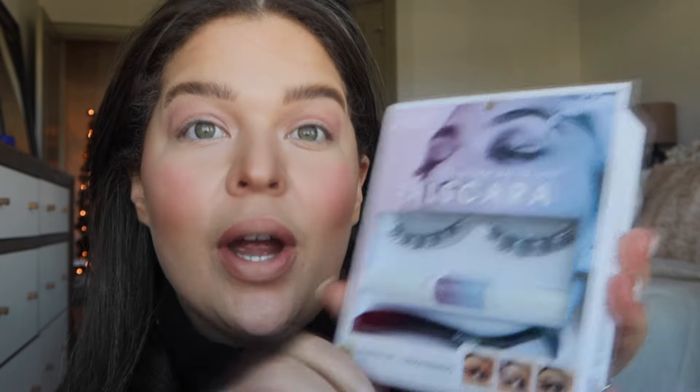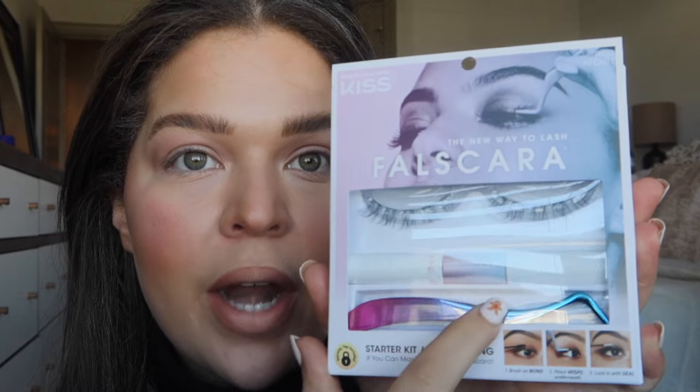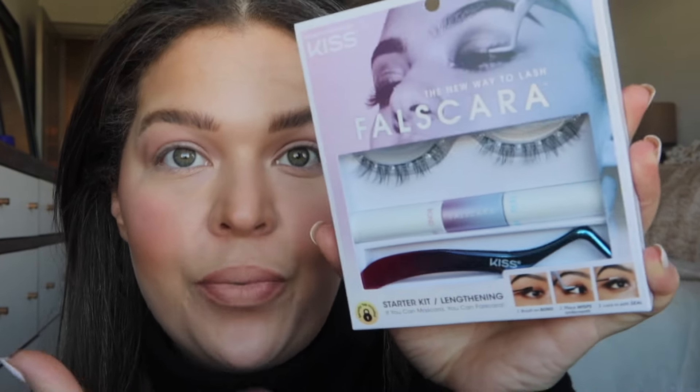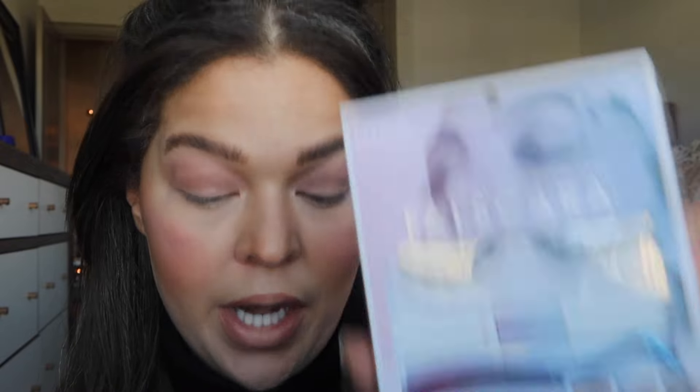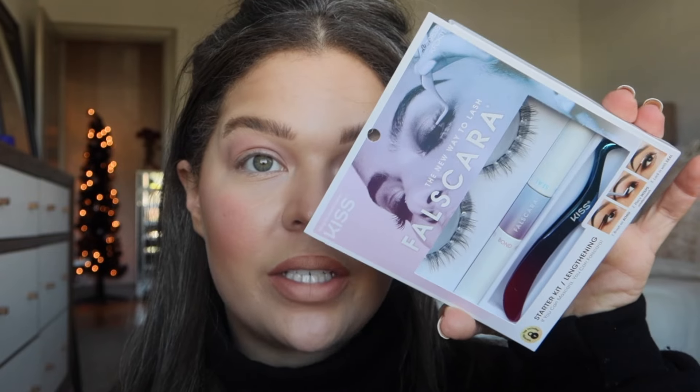All you need, really, if you're just trying this for the first time, is this right here — the standard lashes that are going to give you a nice everyday lash extension. You've got your holder, your applicator, and your bond and seal. This is all you need to start. There is a lot of extra you can get, but for starters just grab this at your local drugstore. Super inexpensive — 19 bucks at Ulta Beauty.